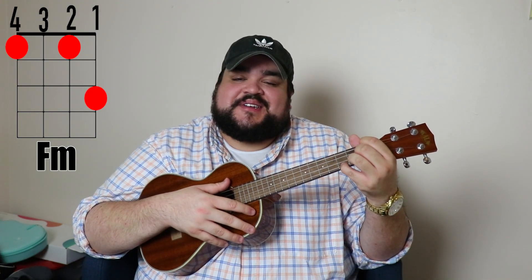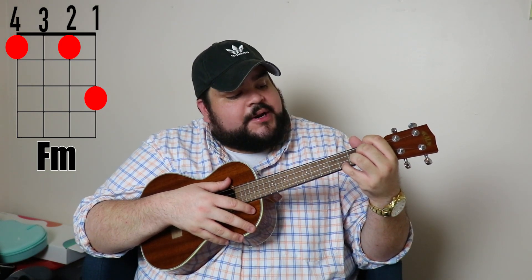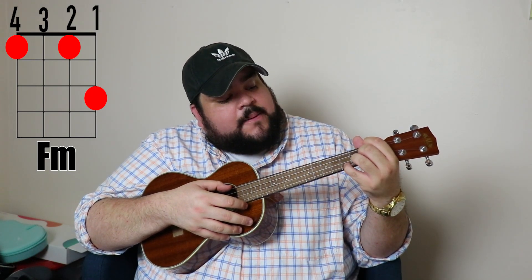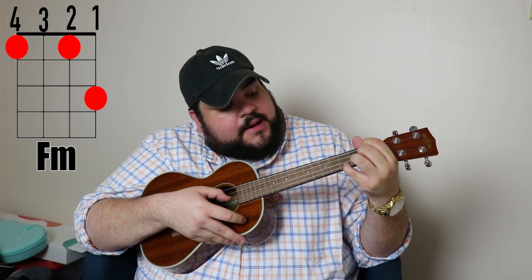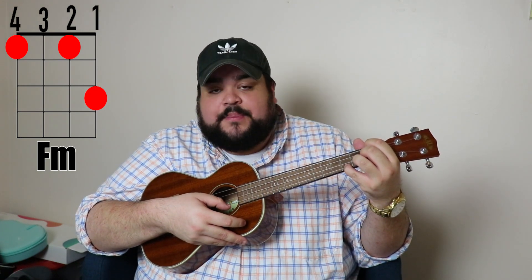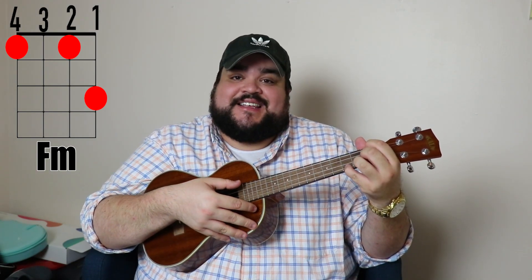The next chord is F minor. Take your pointer finger and put it on the fourth string, first fret. Take your middle finger and put it on the second string, first fret. Then take your pinky and put it on the first string, third fret. It should sound like this.